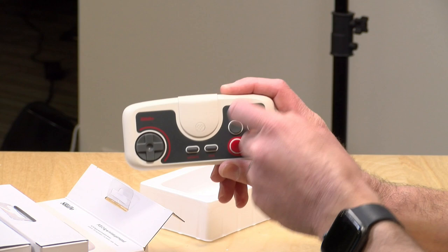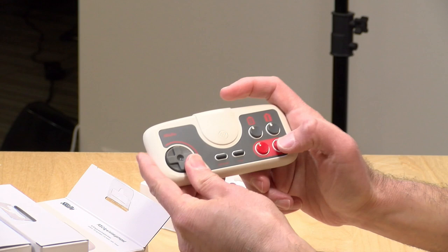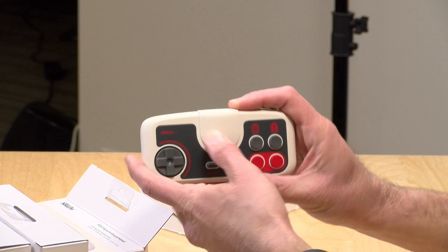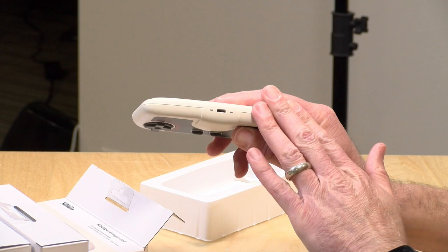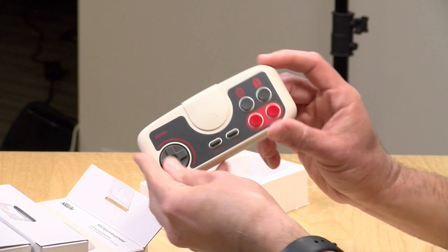They don't have a turbo switch — on the original controllers, you had a switch to adjust the level of turbo that the controller would provide. These are locked in at a certain turbo rate, so if you want turbo you push the buttons above here, and if you want a regular button push, you can push those two down there. You've got your select and run buttons. There's a home button here because these do work with the Switch in wireless mode. Internal battery — you've got to charge it through USB. When you connect it up with the USB cable to your PC, I found last night it shows up as an X-input controller. We'll explore more of that in the main review.